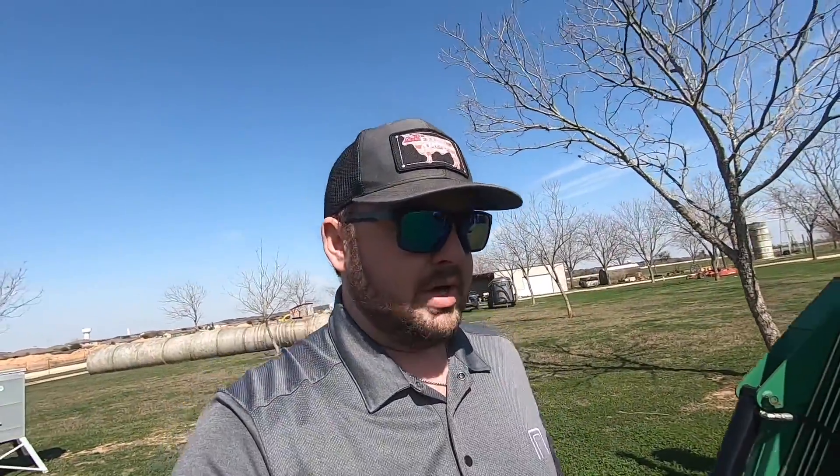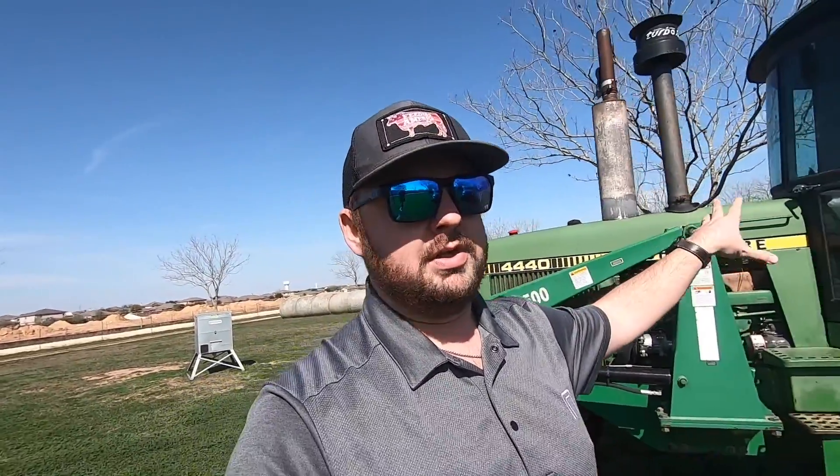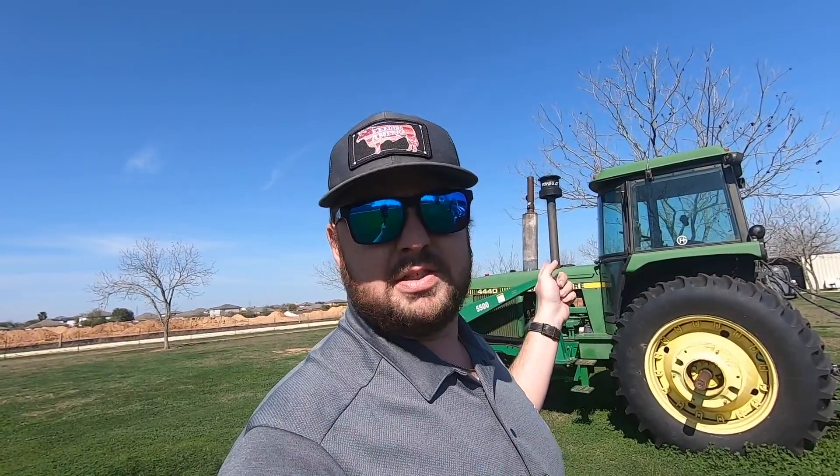Howdy folks, Dane here with Golshay Farms. Welcome back to the channel. Today we've got to run a few errands. This 4440 is our baling tractor. The mechanic called and said he wants the monitor out of it. Instead of pulling the whole harness out of the tractor — it's kind of a pain in the butt — I'm just going to take the tractor to him and he can hook up to it and run it that way. It takes quite some time to get it all organized in there, so hopefully it starts. It's been sitting for a while.